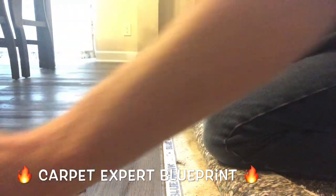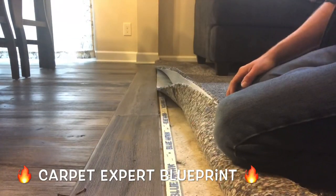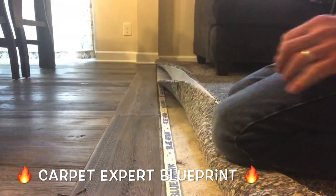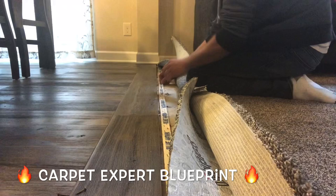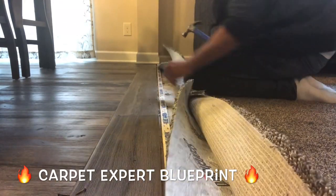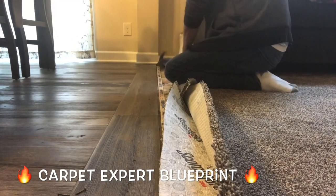Just work your way all the way down the threshold there. Take your time and make sure everything's getting reinforced properly. Make sure those little nails are pointing towards the reducer and not away from it — otherwise this whole process is pointless. Then take your hammer and tap down all the little nails in the tack strip.